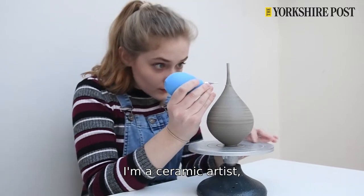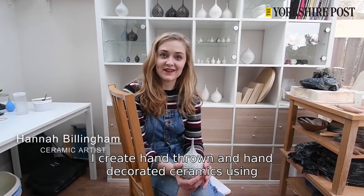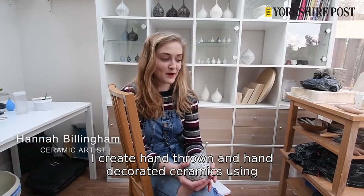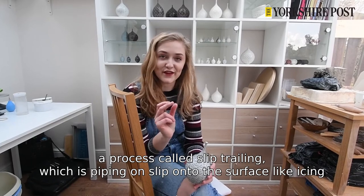I'm Hannah, I'm a ceramic artist living and working in Beverly. I create hand thrown and hand decorated ceramics using a process called slip trailing, which is piping slip onto the surface like icing.